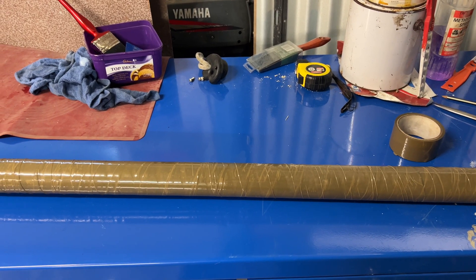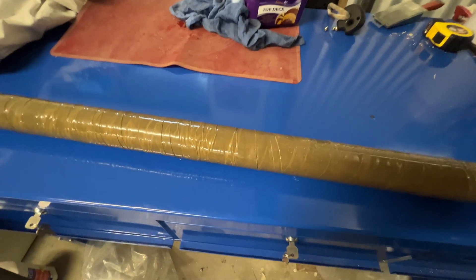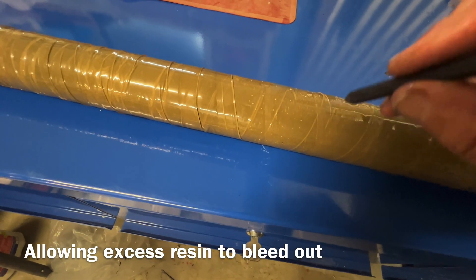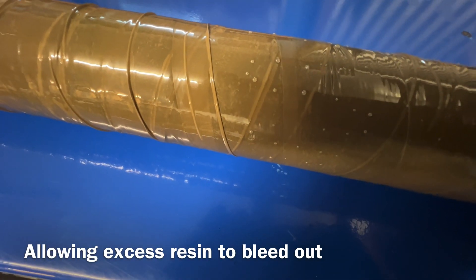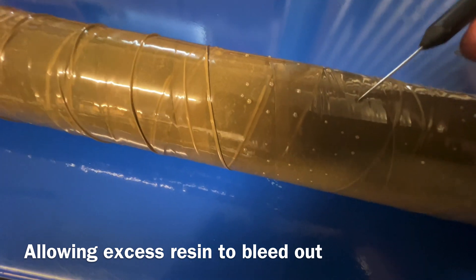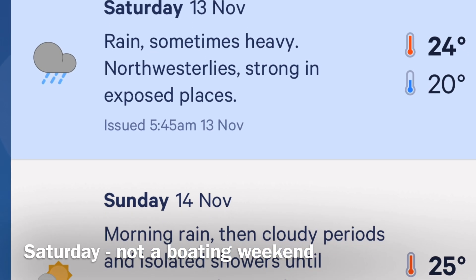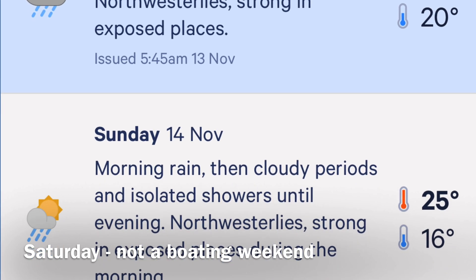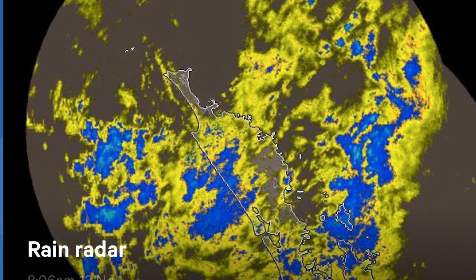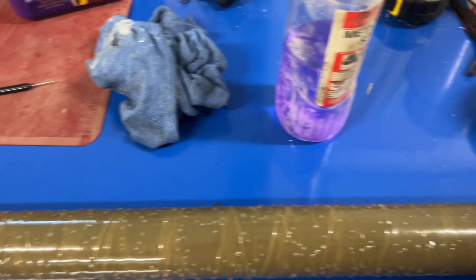I've also pushed the inner bit up to where it exits the launcher when it's deployed. Now I'm dotting the surface to allow the excess resin to bleed out — you can see it coming through. It's just a sharp needle point, easy to get the tape off.